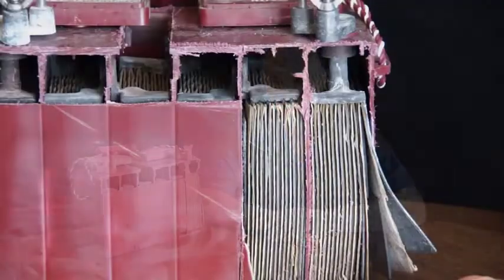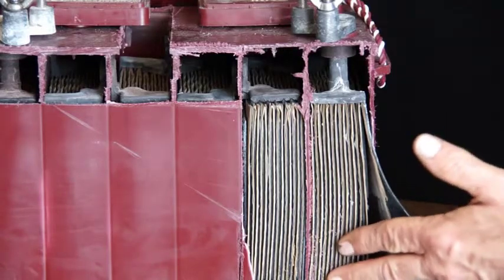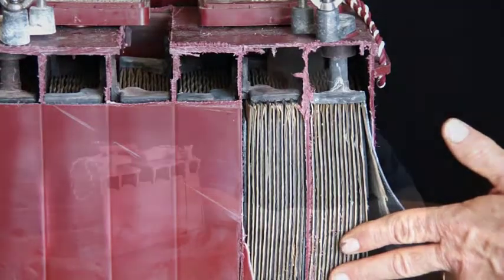These batteries generally come in two construction methods: starting and deep cycle. The starting battery has many more thinner plates, so the chemistry reacts quicker when we demand high starting current. Deep cycle batteries have a more rugged, stronger construction, because when they're deeply discharged, the lead gets weak and we could have shedding plates.